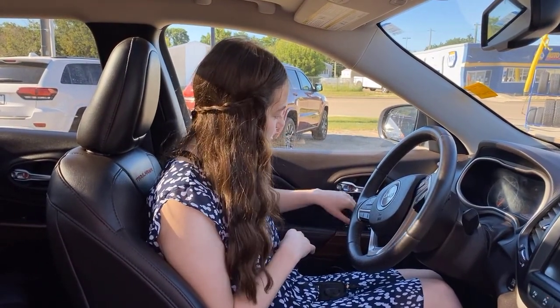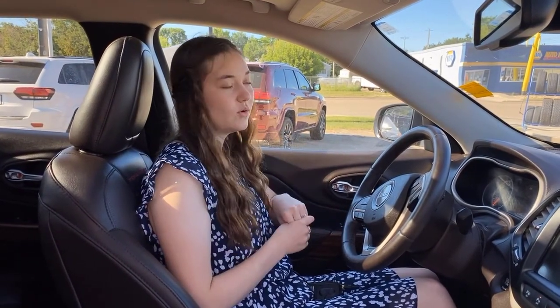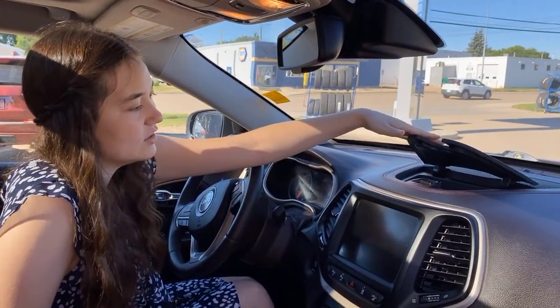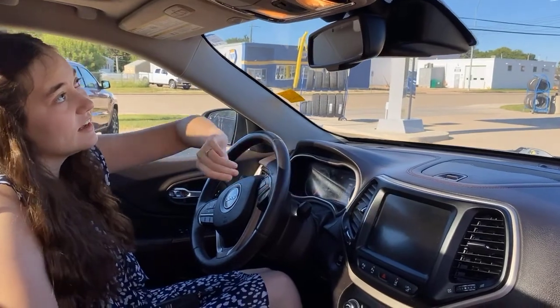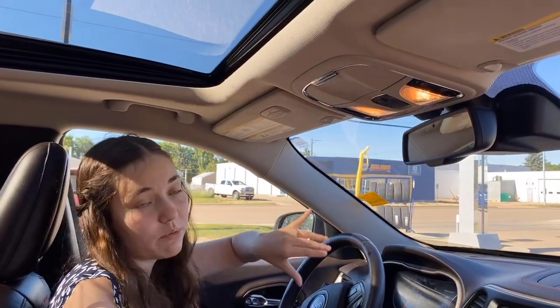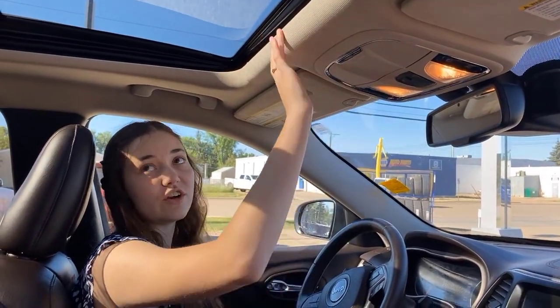Memory seats on this one, so two different people can drive and it's going to remember who was driving last. Auto headlights, so if someone's coming towards you, they're going to dim down to your low beams. Some additional storage up here on the dash — it's kind of hidden. You're going to have a universal garage door opener as well, so each of these buttons can be programmed into a different garage door remote. And then all of the controls for your full panel sunroof.